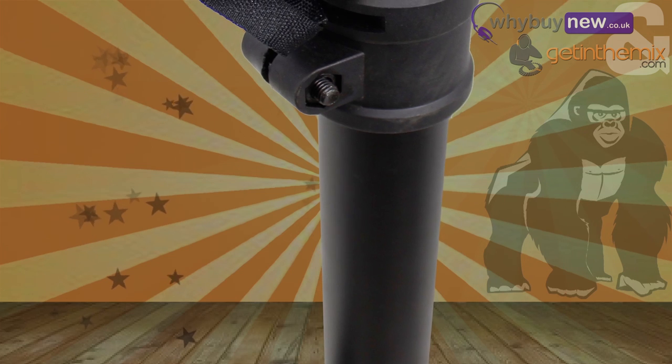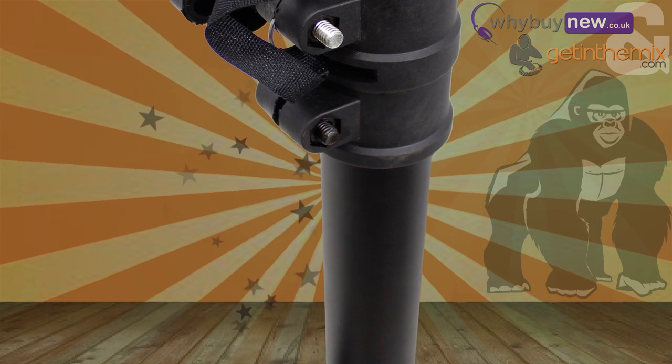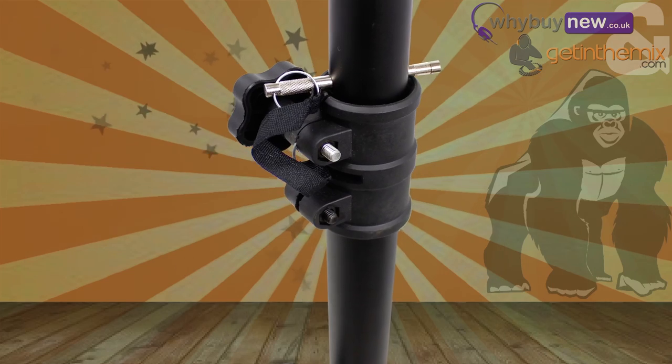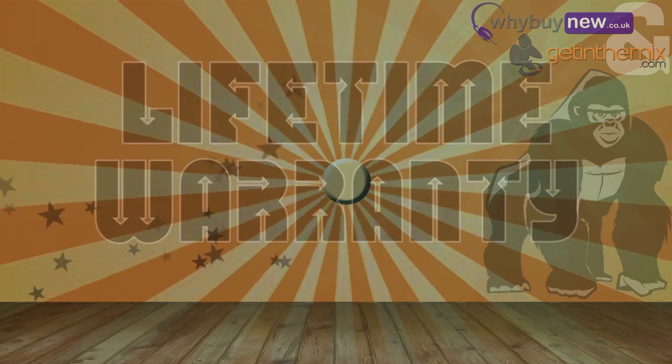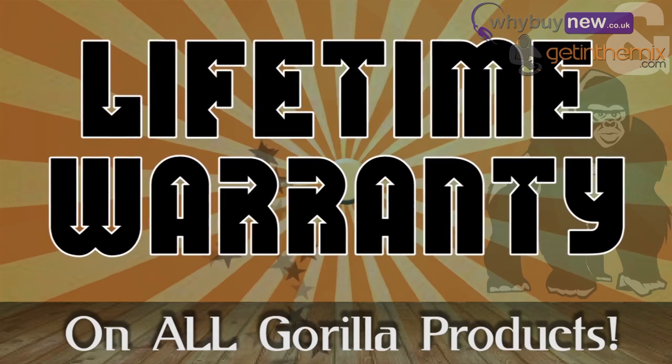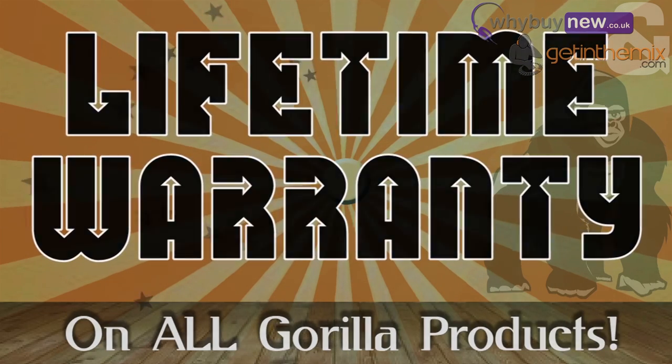The main solid metal poles of the stand are powder-coated black, so it doesn't stand out. It will blend in nicely with your background, making sure that you get the most out of your lights. Gorilla are so confident in the quality of their stands that they now offer a lifetime guarantee on all of their products, and the GTS-03 is no exception.